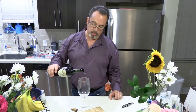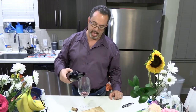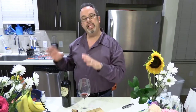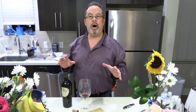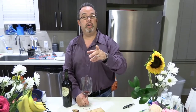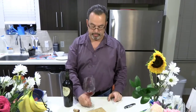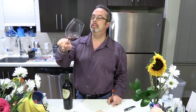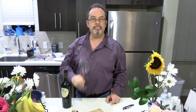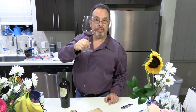When you pour a sample, you always serve the gentleman or lady who ordered the wine first — let them sample it. After that, you pour from eldest to youngest, women first, men second, and then the person who ordered the wine last. They'll smell it, confirm it's good — cheers!